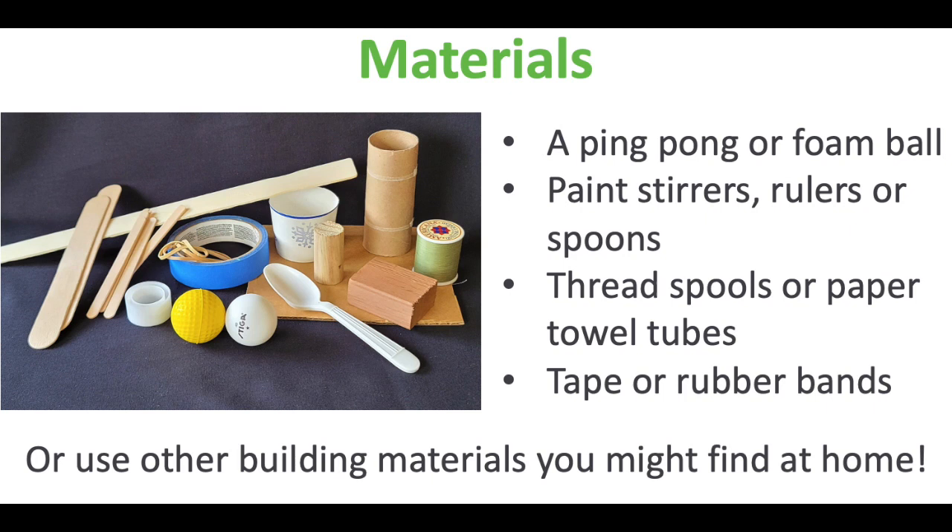Tape or rubber bands to hold things together, and feel free to use other building materials you might find at home. So be creative. The next step is brainstorming your design — experiment with your materials and play around with some ideas before you start building.